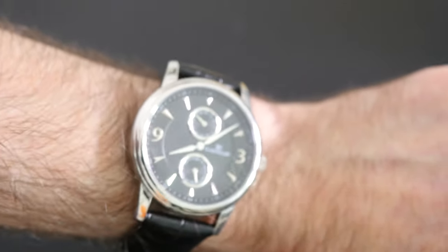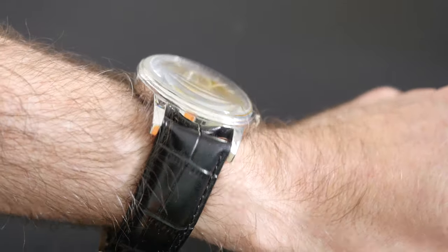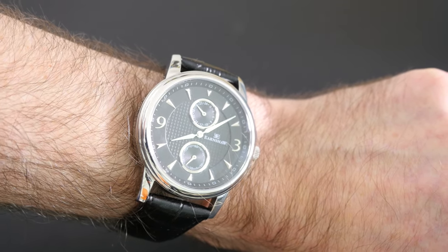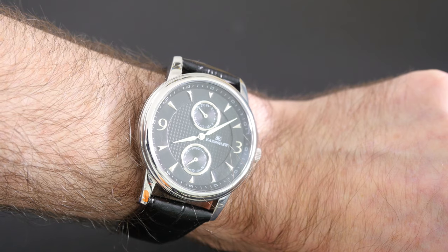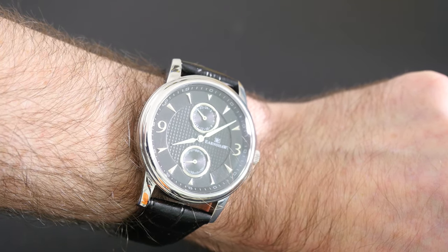I think it's a very nice dress watch and extremely well made. This is the Flinders from Thomas Earnshaw. Thanks very much for watching — please do hit like on this video, check out the links in the video description, and I'll see you all in the next one.